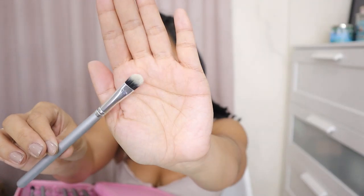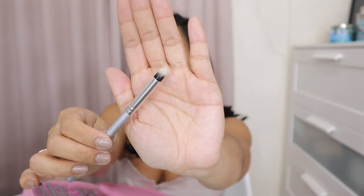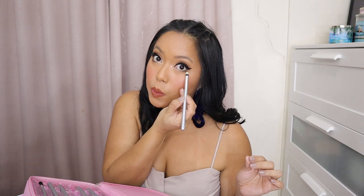The next one we have is the flat concealer brush — perfect for hiding all those imperfections. Like kapag may pimple ka, or kapag kailangan mag-conceal sa mga redness, or mga blemishes mo. This is the brush for that. It works well with cream products. We have the bullet brush. The bullet brush naman — personally, I use this to apply color sa lower lash line dito, even sa inner corners ng eyes ko.